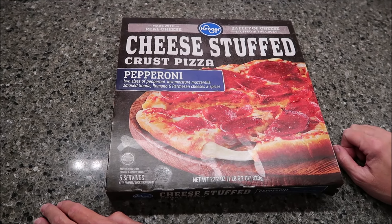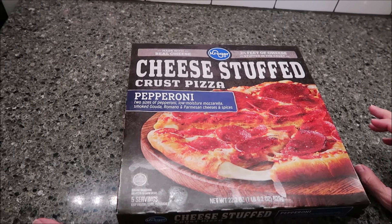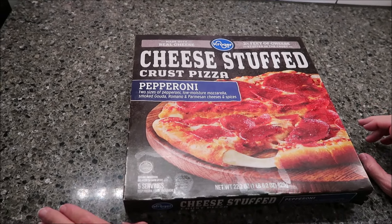Today, Kevin and I are going to be trying the Kroger brand cheese stuffed crust pizza. This is the pepperoni. It was $8.99 at Kroger.